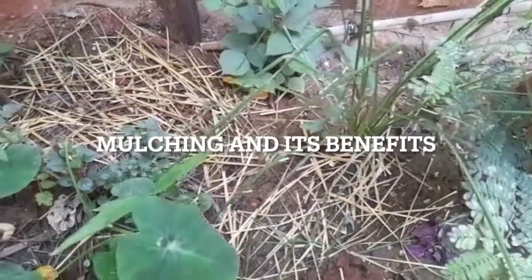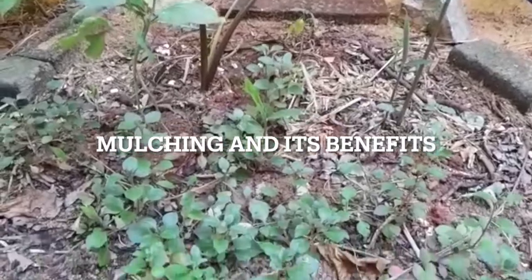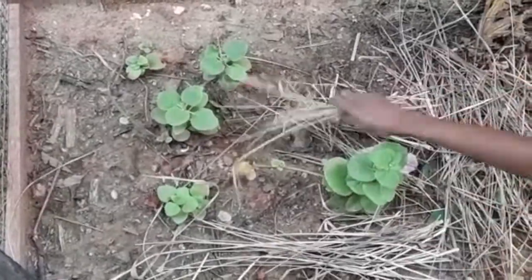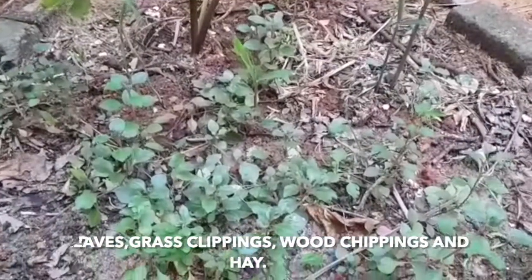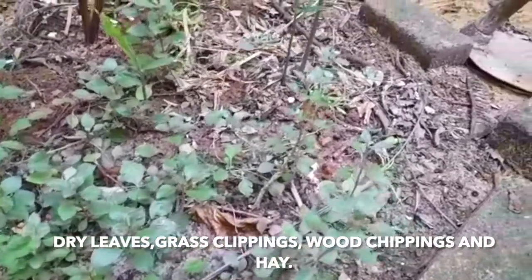Welcome back to my channel. In today's video I will be explaining mulching and its benefits on plants and soil. Mulching is basically covering the soil with a layer of material. You can use dry leaves, grass clippings, wood chippings, hay, or straw to mulch your plants.